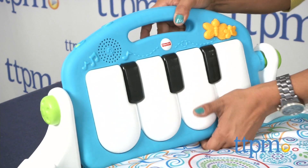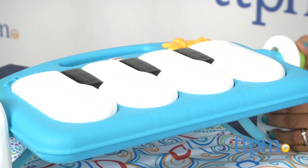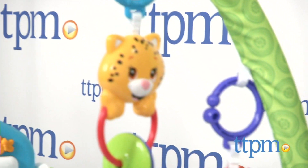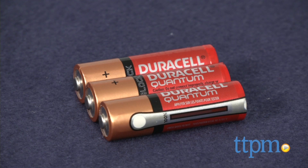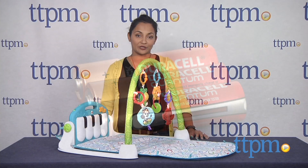Once baby can sit up, simply flip the piano to make it a tabletop piano. This play gym folds up quick and compact so you can easily take this on the go. The colorful patterns and playful toys hanging off the arch all make for one engaging early learning toy. The Fisher-Price Shakira First Steps Collection Kick and Play Piano Gym requires three AA batteries and is for birth and above.